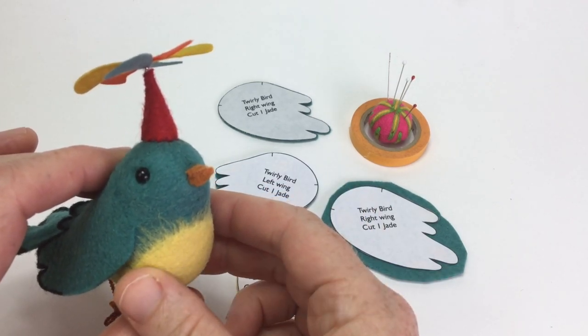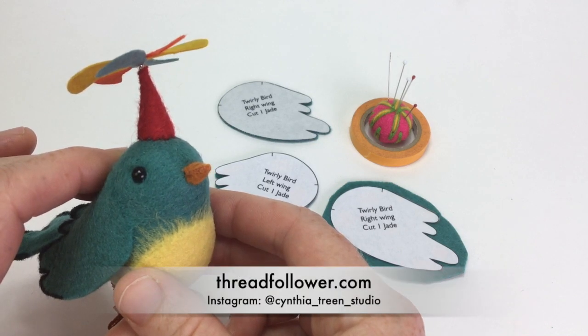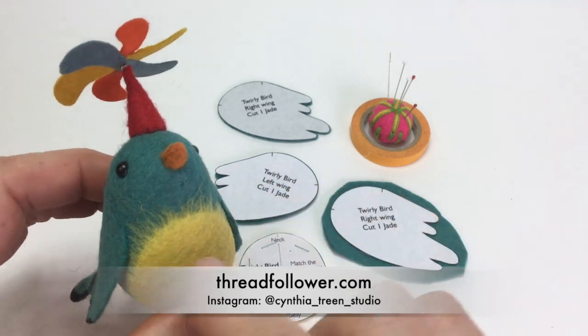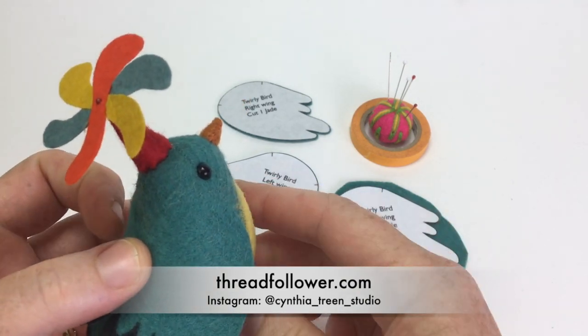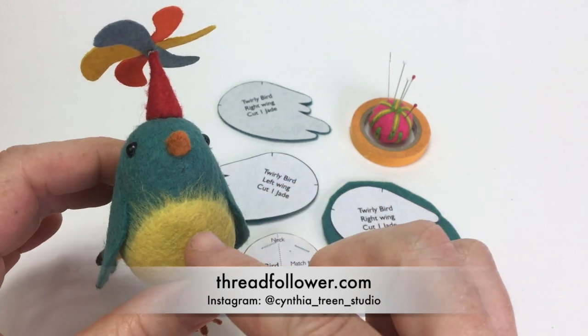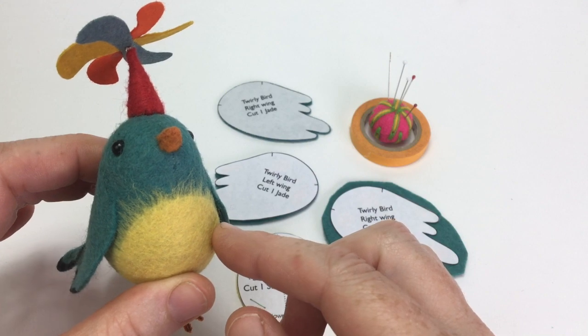Hi there, Cynthia Treen here with another techniques video to pair with my kits and patterns. Today I want to share with you my feathering technique. As you can see on the belly and barely see on the wings, this technique allows you to connect one piece of felt to another piece of felt seamlessly without any stitching.